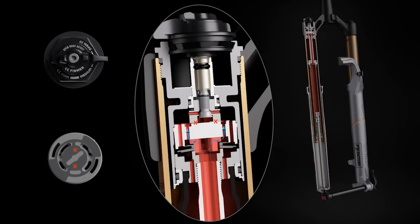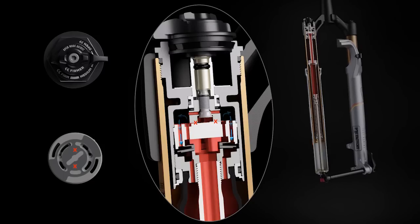In the medium mode, the low-speed compression damping circuit is restricted, and oil only flows through the high-speed compression circuit to provide a firmer, more efficient ride.